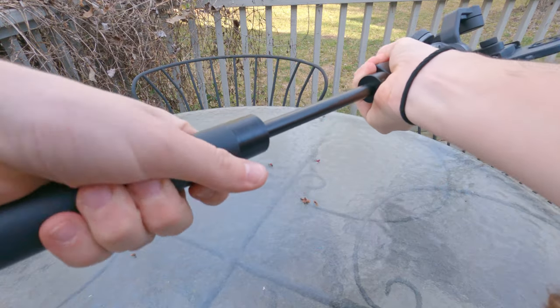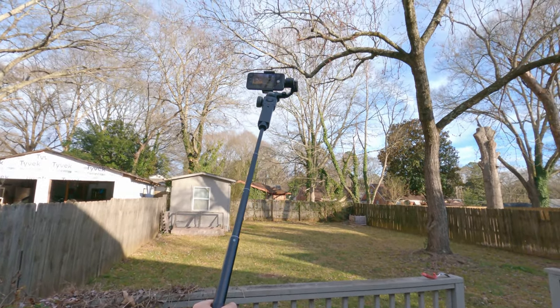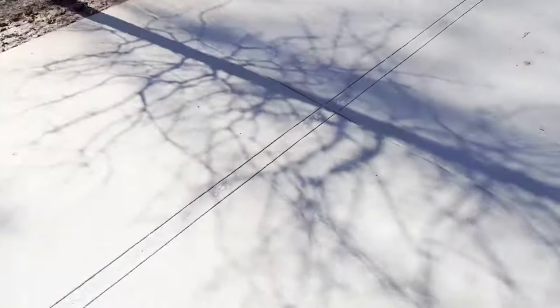I also tried using the extension pole. I'm pretty sure I got it after watching a YouTube video probably titled something like 'how to get epic overhead shots without a drone.' Well, it did not look like a drone shot — it looked like I put a camera on the end of a pole. It was so heavy that I couldn't sustain the weight of the gimbal while holding it on my bike, my arm got tired immediately, and I couldn't even see the shot. Most of that footage ended up being of the bike path and not of Devin.